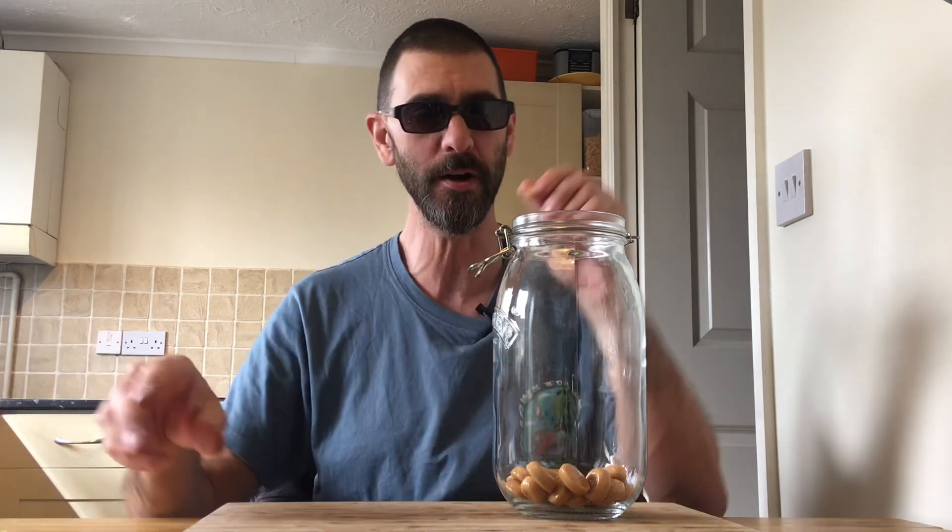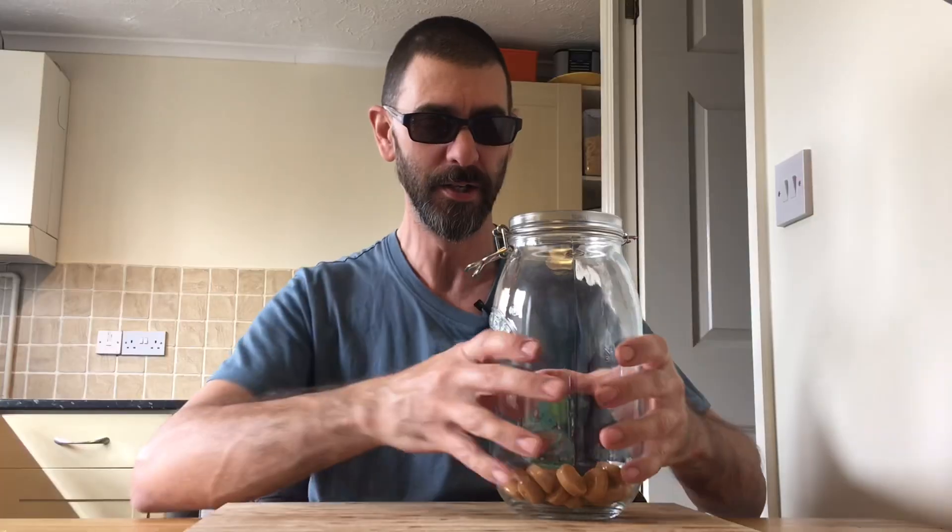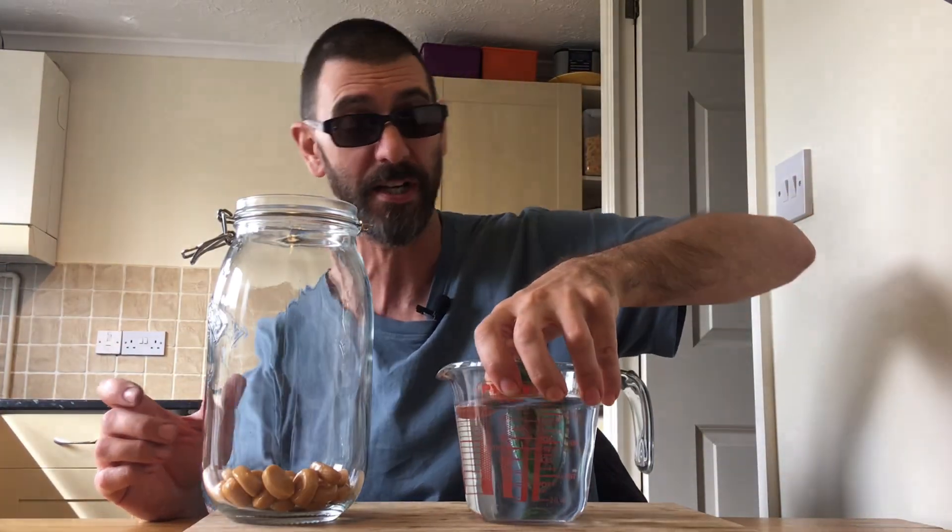Right then. There we go. So that's one pack in. And I shall now add in 500ml — half a litre of 40% ABV vodka.